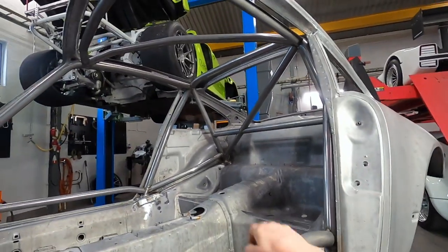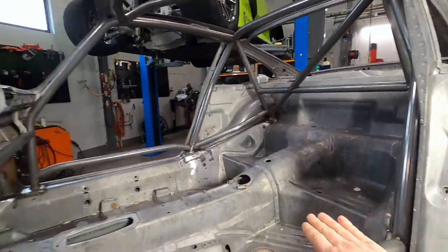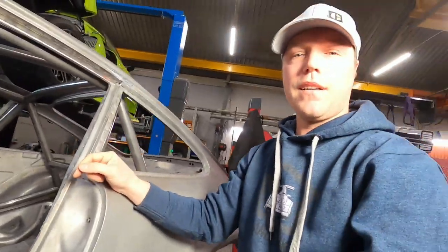We still have some work to do here. There's one crossmember and the roof still missing, as well as that one side strut. Let's look into some of the details and discuss why we did it the way we did.